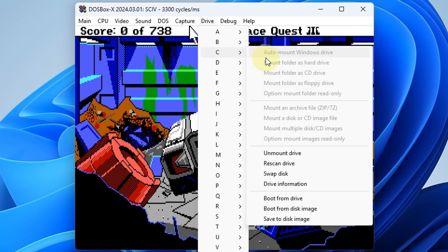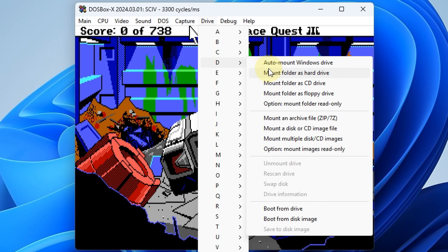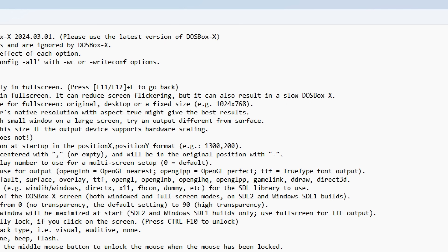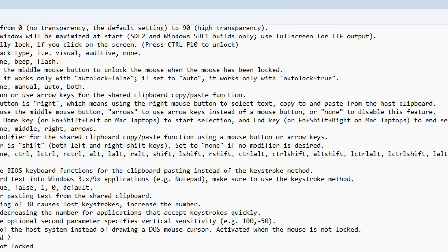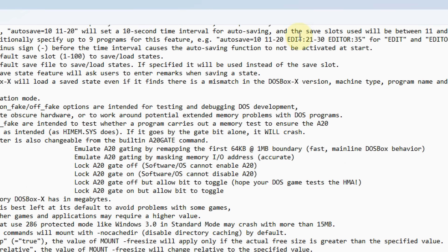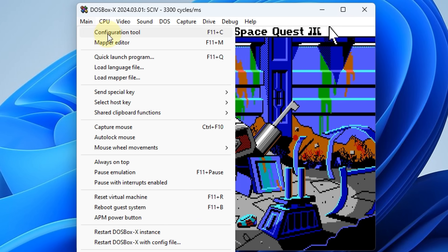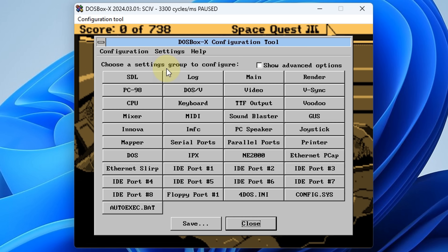So for the C drive, you can mount a folder as a hard drive. And then for the D drive, you can mount an image file — mount a disk or CD image and off you go. So really user-friendly, especially for beginners. DOSBox uses a config file — it's a big text file that lets you change all aspects of the emulation. Under main, we can open our configuration tool, which allows you to control these aspects through a graphical user interface.